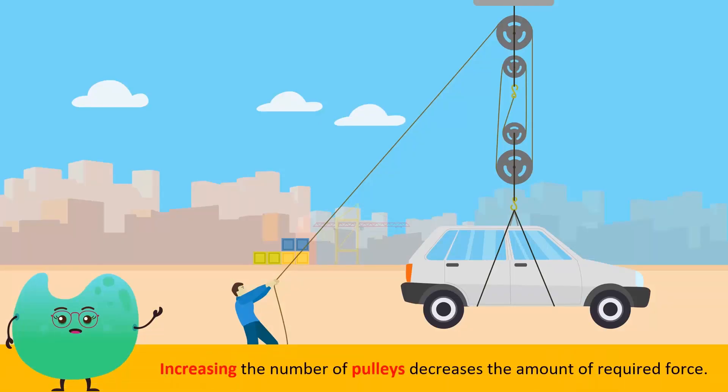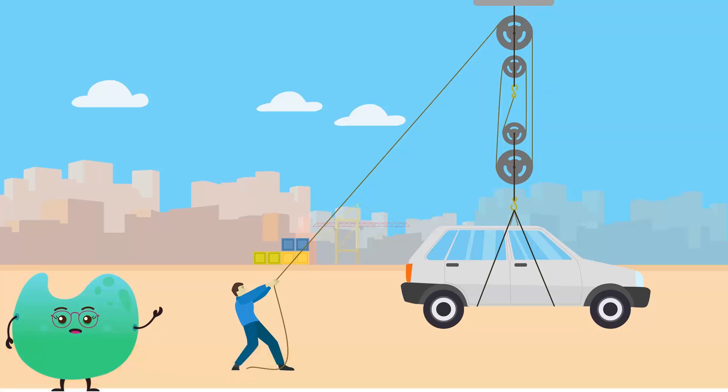Pulley systems may also have more than two pulleys. Increasing the number of pulleys decreases the amount of force needed to lift an object. So using a pulley system with many pulleys, a man can lift a car with a very small amount of force.